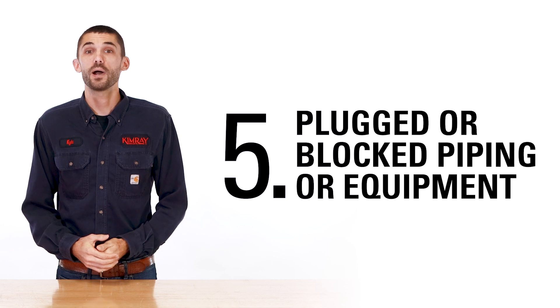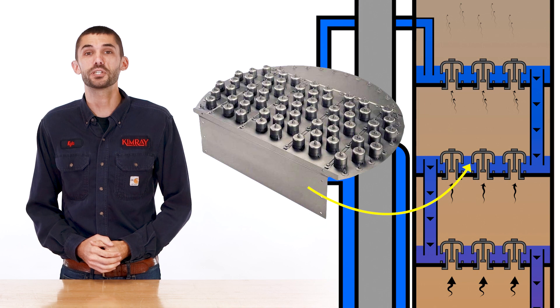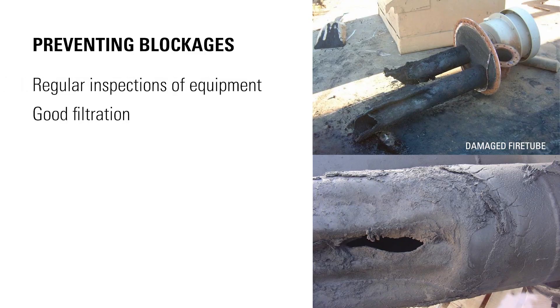Plugged or blocked piping and equipment, such as the trays in the contact tower, can prevent proper circulation of the glycol through the system. Regular inspection of the equipment, good filtration, and well-maintained glycol will help prevent blockages from occurring.